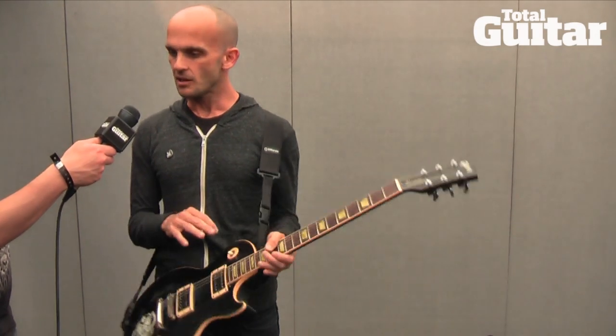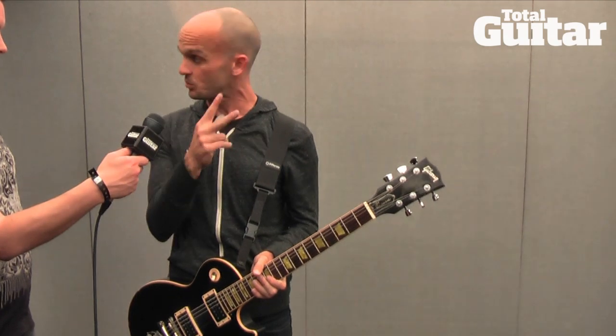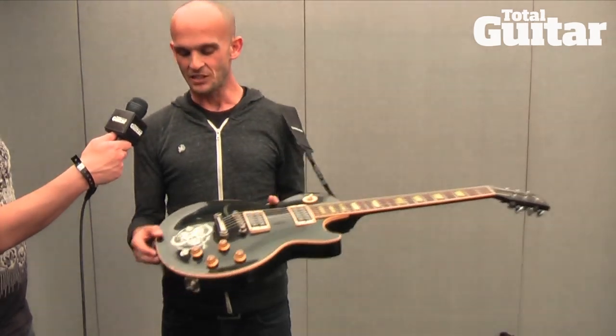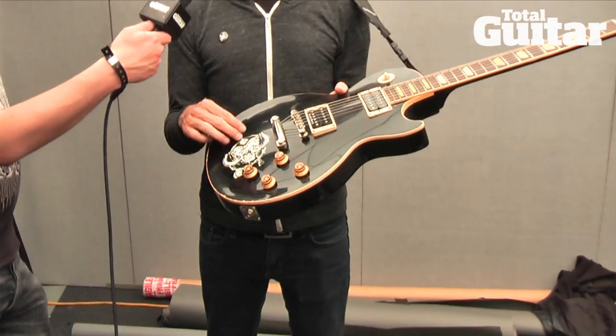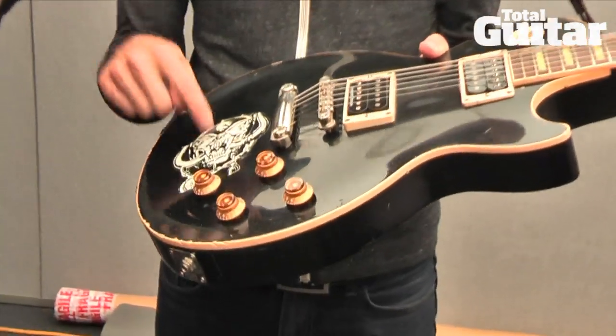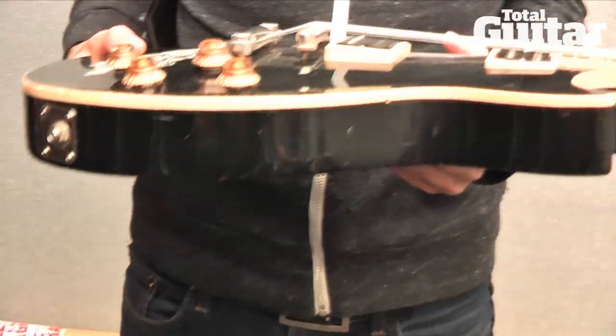It ended up being the guitar that Tim, our singer in Rise Against, and I have recorded the last two records with. And it's funny because Download 2010, I believe, we played here — we're at Download Festival now. There was a sticker packet going around, I think it was a Metal Hammer sticker packet, and it had a Motorhead sticker. I took that sticker and put it on this guitar, and now we call this guitar Motorhead. Because why not?